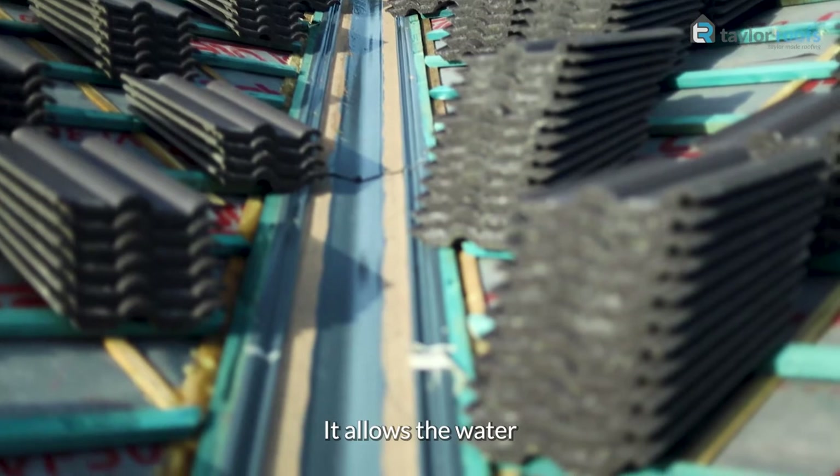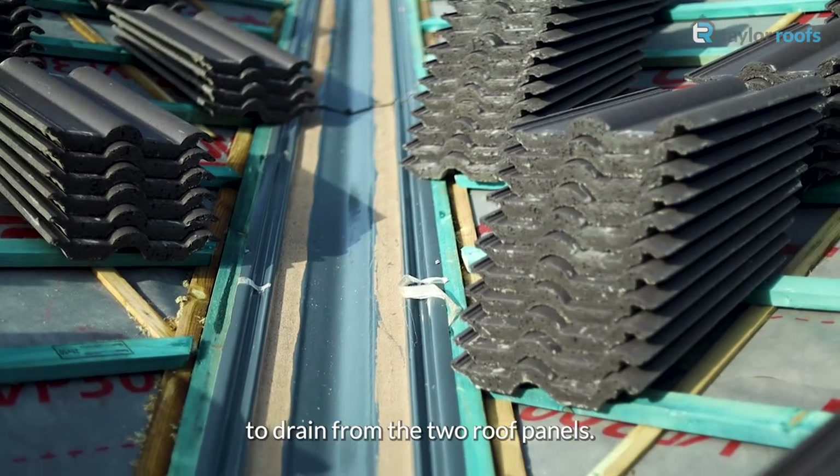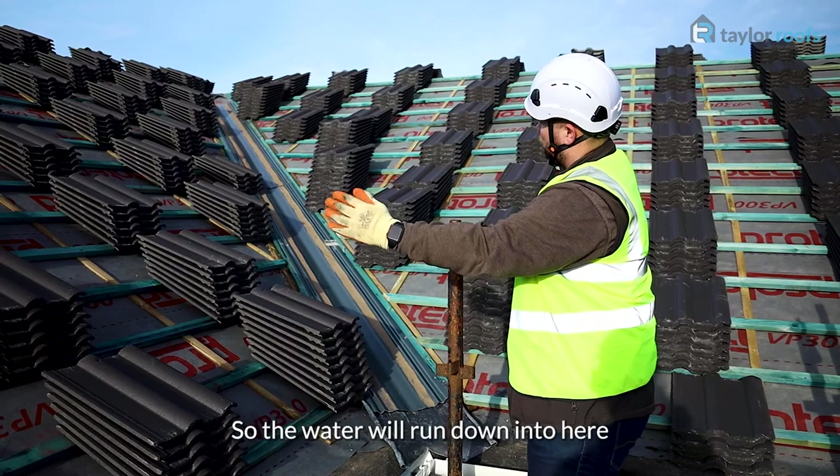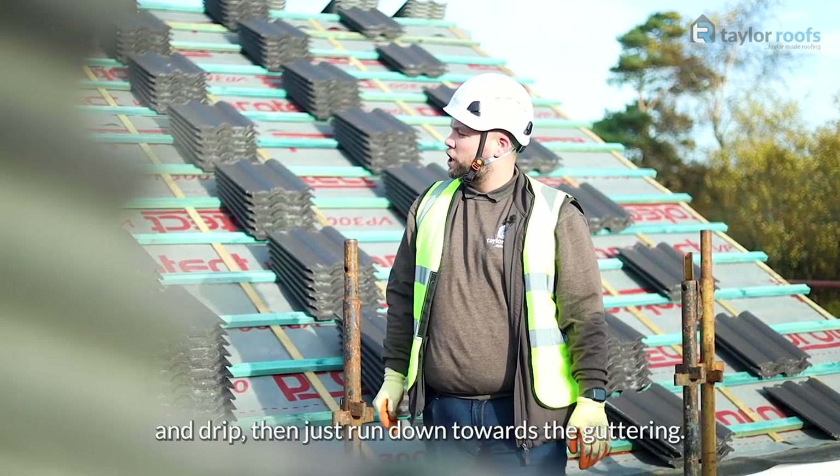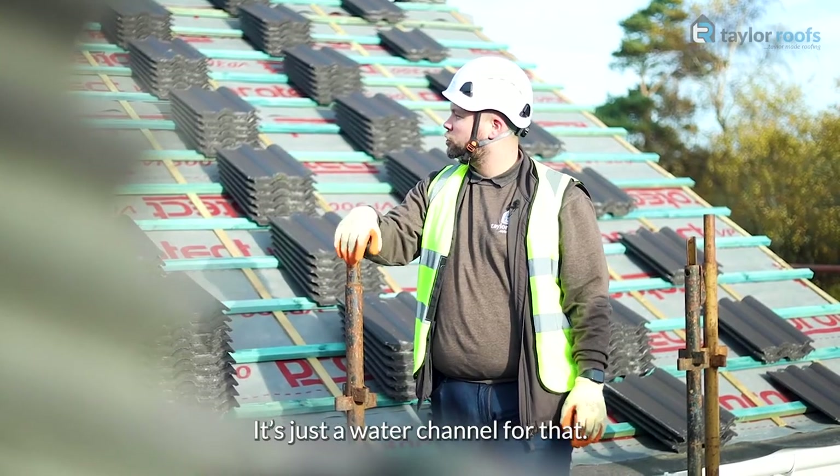It allows the water to drain from the two roof panels, so the water will run down into here and drip, then just run down towards the gutter. It's just a water channel for that.